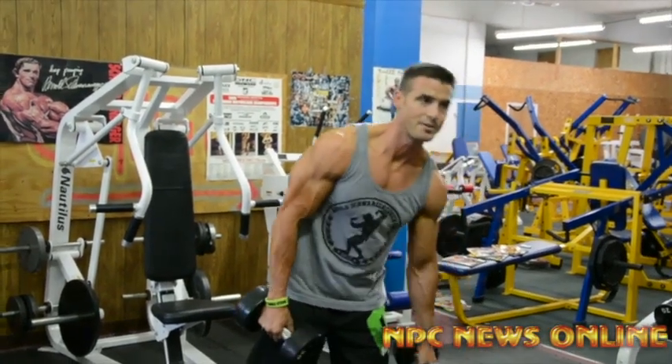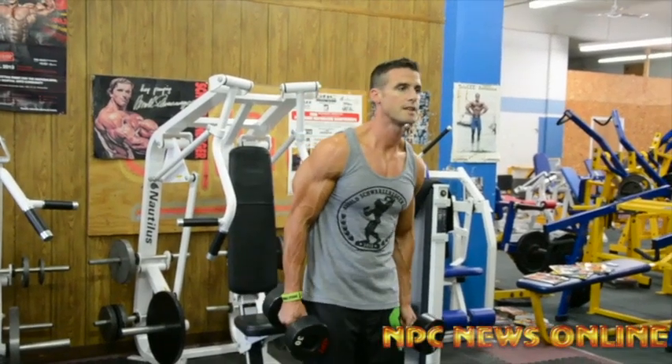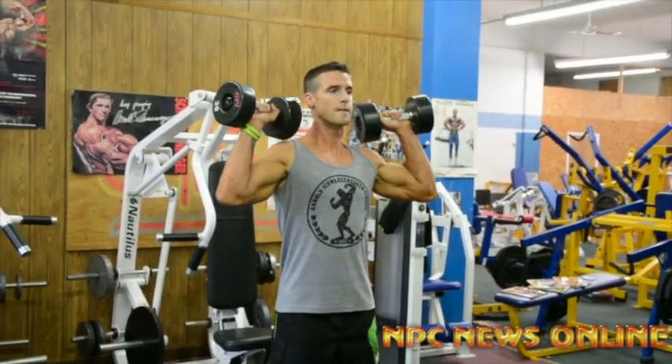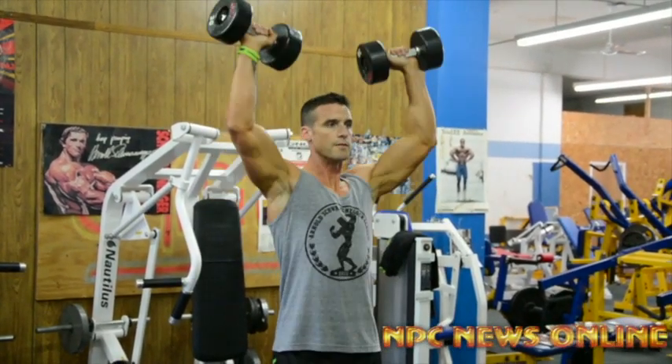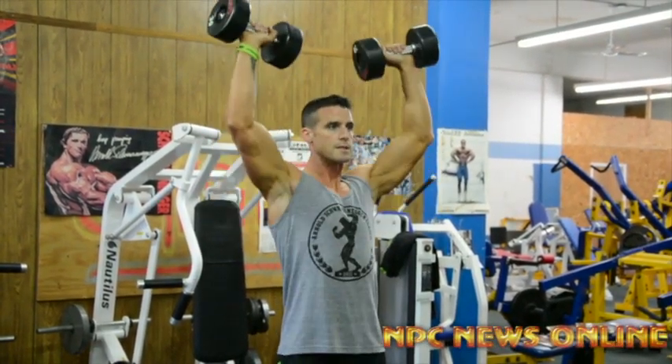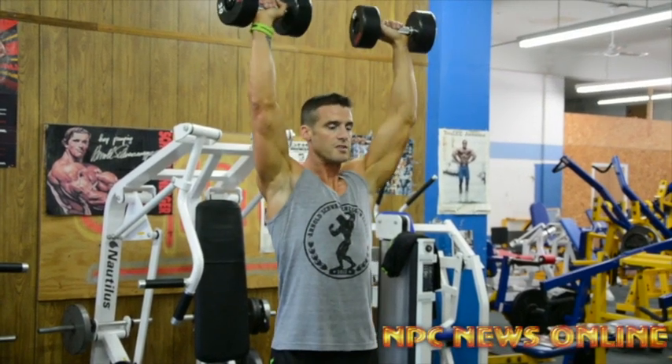Grab the 30s. Like I said, you don't need a lot of weight — that's why a lot of times it's a finisher. Same type of thing: boom, boom — we'll go seven regular, pump them out: one, two, three, four, five, six, seven — and then it's super slow, same way.